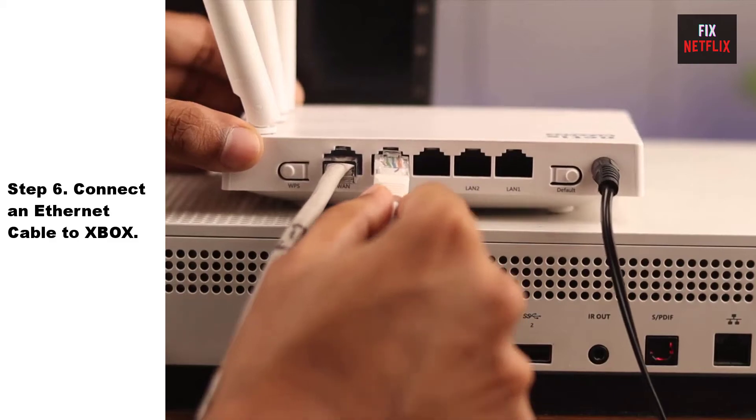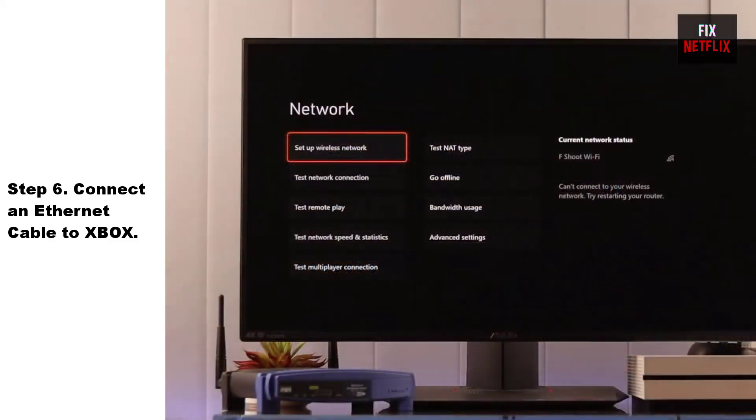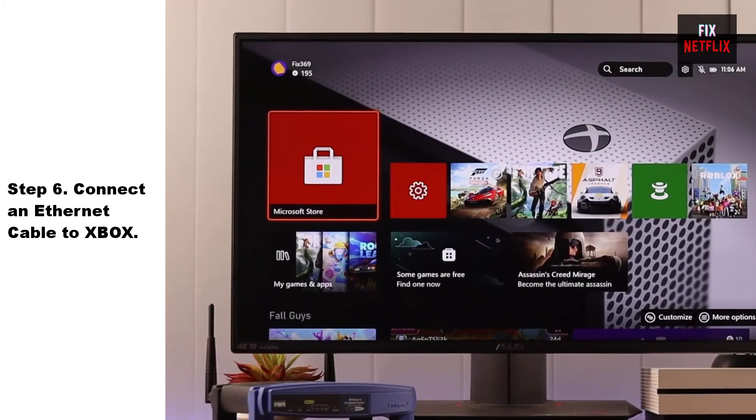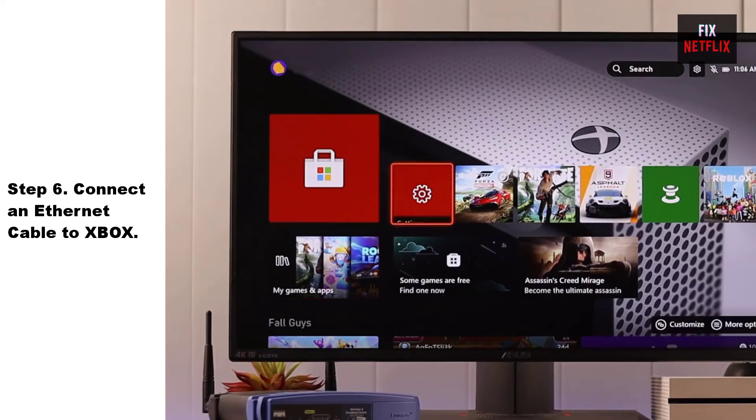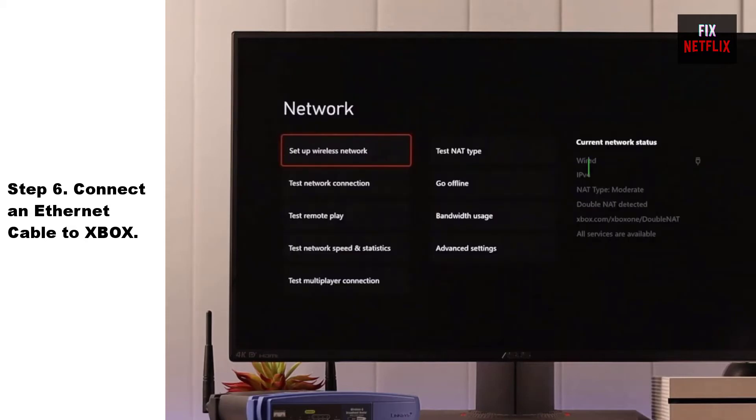Step 6: Connect an ethernet cable to your Xbox. If you cannot connect your Xbox to your Wi-Fi network, try connecting it to your network using an ethernet cable instead. This can be a good option if you're experiencing issues with the Wi-Fi signal, or if you want to ensure a stable and reliable connection.